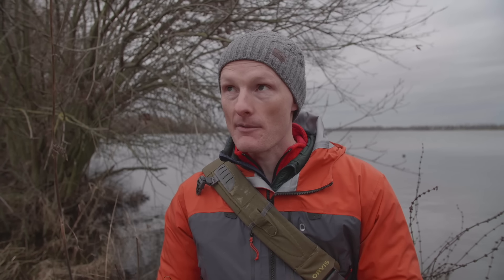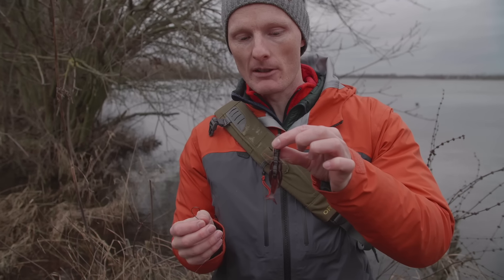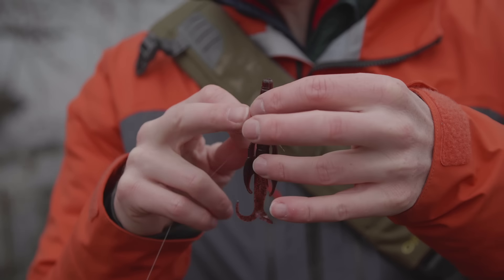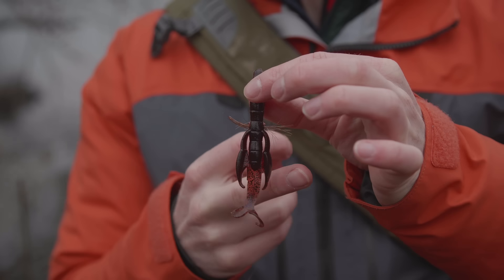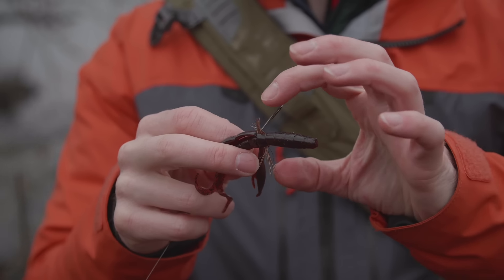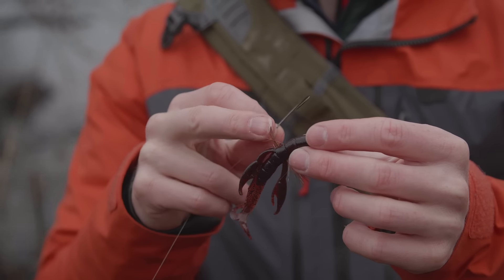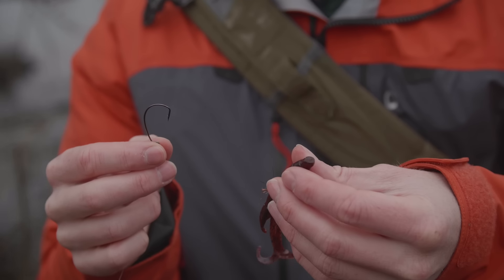Wir haben jetzt vielleicht so zwei Stunden geangelt ohne weiteren Biss — einen hatte ich ja. Jetzt wird es langsam Mittag, obwohl es heute bewölkt ist. Da wechsle ich mal auf eine dunklere Farbe. Der Krebs ist ein bisschen größer und hat hier Schweineborsten — die sind quer durchgesteckt. Das hat eine Bewandtnis: die Dinger machen ordentlich Wasserwiderstand von vorne, das heißt er sinkt etwas langsamer. Man hat aber nicht zusätzliche Gummimasse, die den Hakeffekt stört. Man könnte den Effekt auch durch mehr Gummibeinchen erreichen, aber die Borsten haben mehr Auftrieb als Gummi in gleicher Größe. Den montiere ich jetzt — ich habe auch einen größeren Haken, weil der Köder mehr Gummimasse hat.